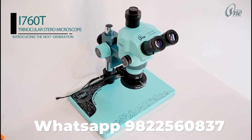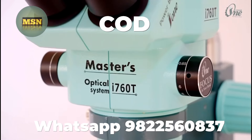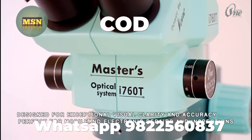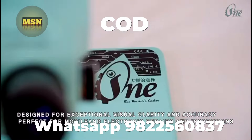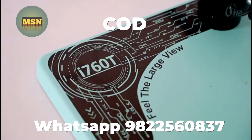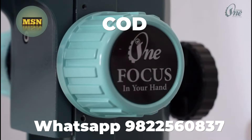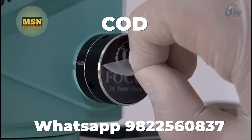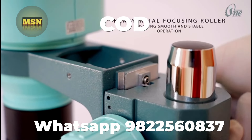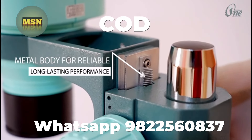Introducing the next generation i760T trinocular stereo microscope, designed for exceptional visual clarity and accuracy, perfect for mobile and electronic repairs and inspections. It features a metal body for reliable, long-lasting performance.